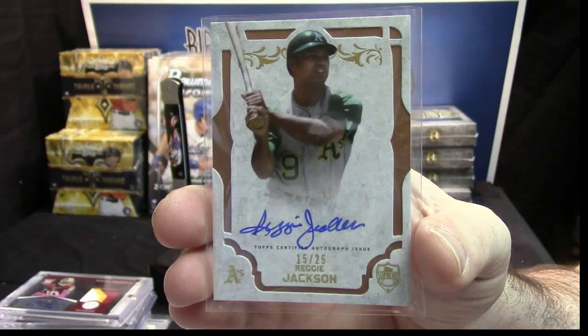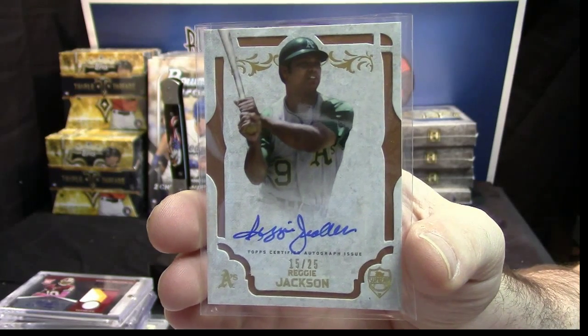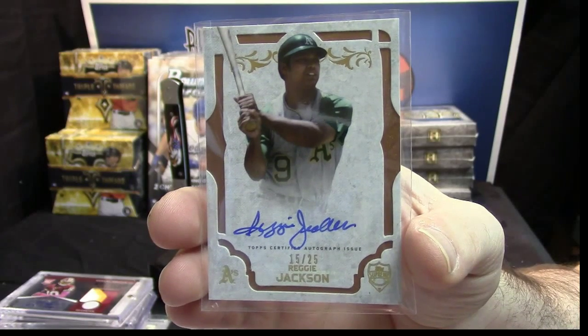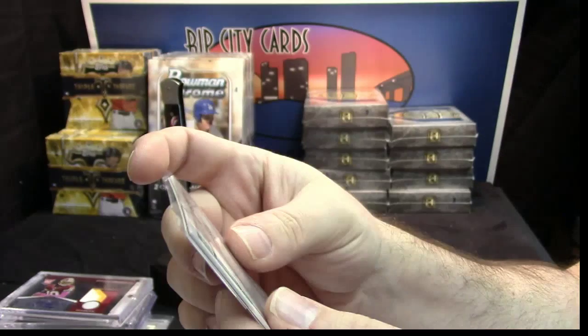There's no die cut on the bottom — that's all straight. That's a nice-looking card. A whole ton going on the back.